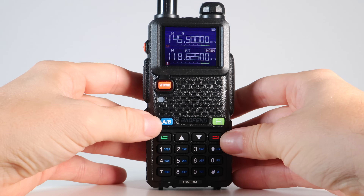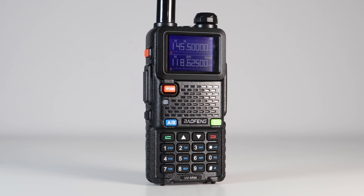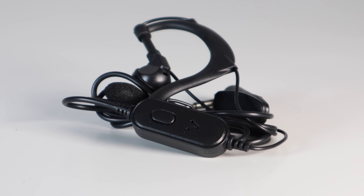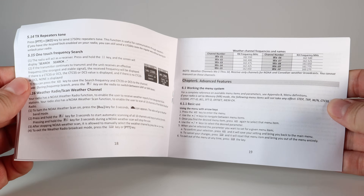If you're familiar with Baofeng radios, this one isn't a huge learning curve. In the box is the UV5RM and battery, a charger base with AC adapter, a USB cable, a belt clip and wrist strap, an earpiece and microphone, the antenna, and a decent English user guide.